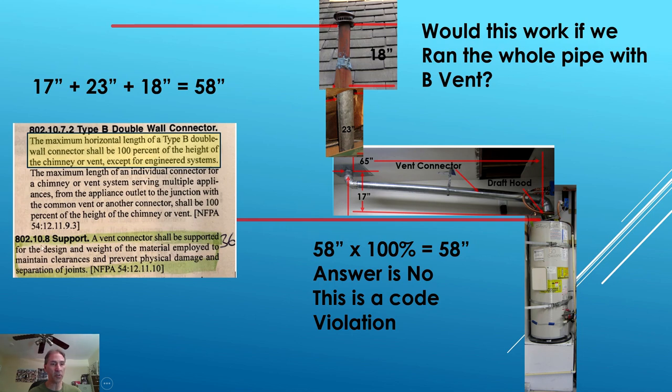Talking now about section 802.10.8, support: there's only one support in the middle of the vent connector. The vent connector shall be supported for the design and weight of the material employed to maintain clearances and prevent physical damage and separation of the joints — it has to be a sturdy installation. You could argue that due to the length of this vent pipe you should have two support straps, one on each end. However, this pipe is rigid and nothing is coming apart — it's a solid installation.